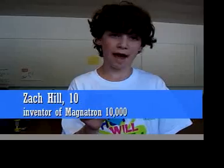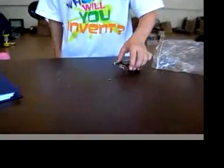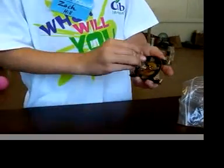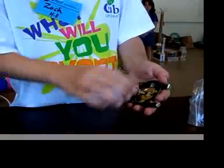Hi, my name is Zach and this is my invention, the Magnetron 10,000. It's used for when you need to pick up small screws and metal pieces. It will pick up almost all the screws all the time. It uses magnetic waves to draw the screws in and then uses the center magnet to pull them up.